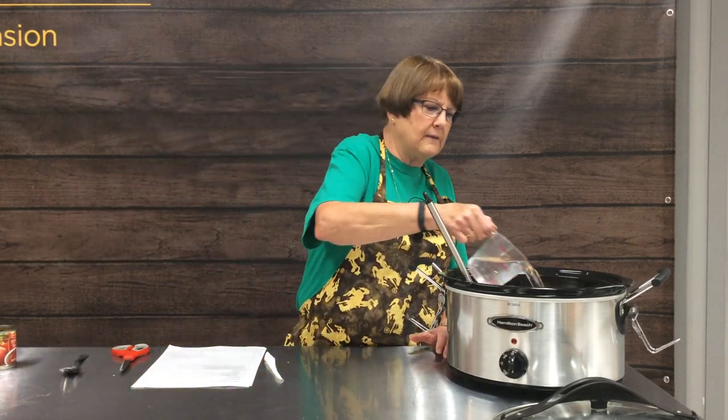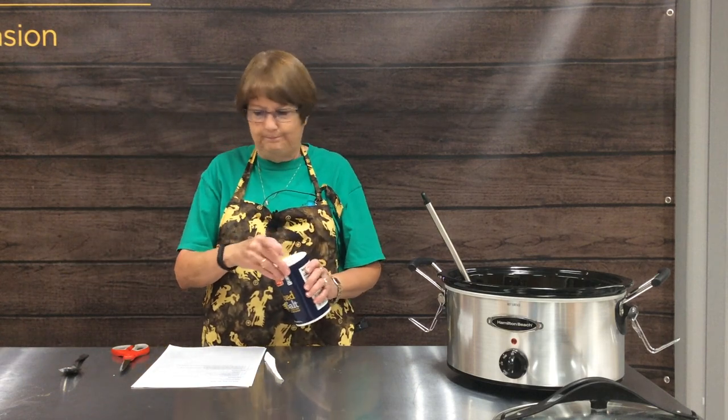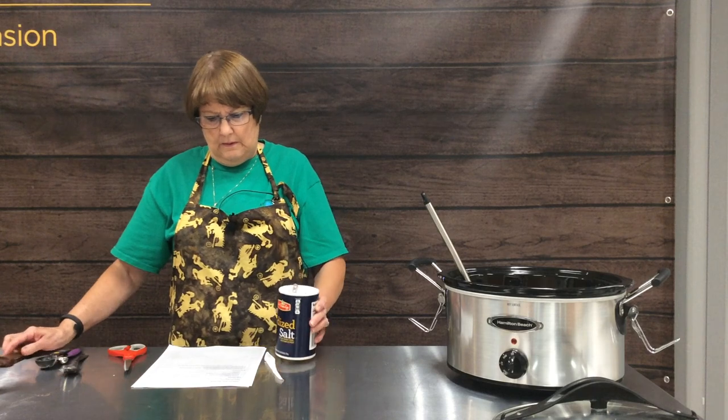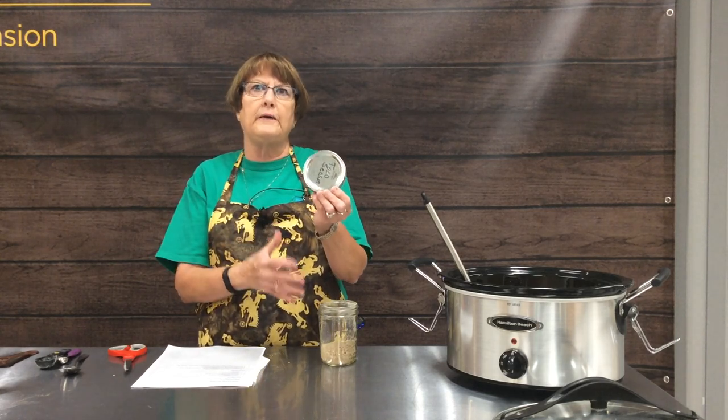Then we're going to add one cup of water — you always need to make sure you have liquid in your crock pot as it cooks. Today we're using some of the taco seasoning mix we made. When you put this in your cupboard, always write on the lid what it is, because once you start making your own spice and herb combinations, it might look just like another one you've made, and you could get the wrong spice in your dish.